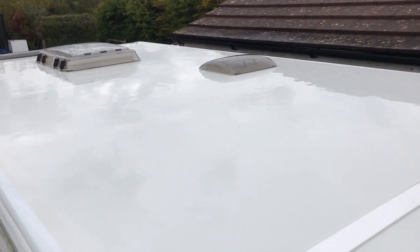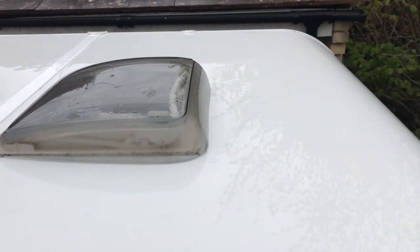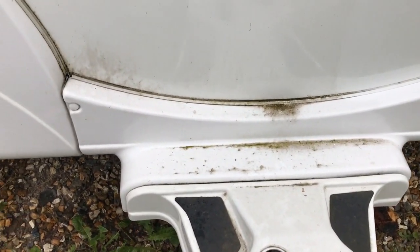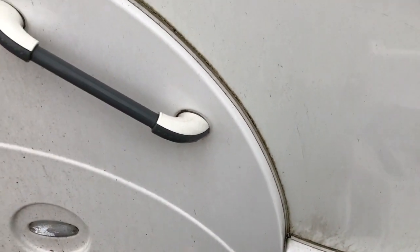First thing to clean was the roof. Now I'm not great with heights, even a ladder, and the last thing I wanted to do was try and operate a camera and a sponge. If you've ever wondered what your poor caravan would look like if you took it to Wales, to Cornwall, and then spent the week at the NEC show with it, this is what can happen.